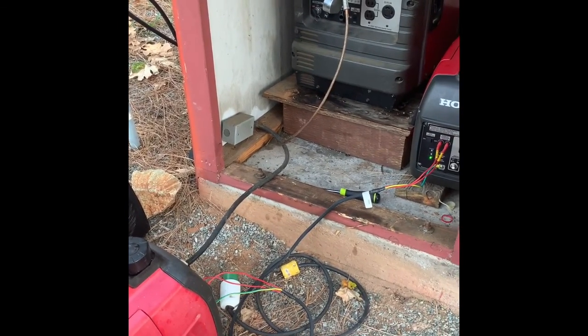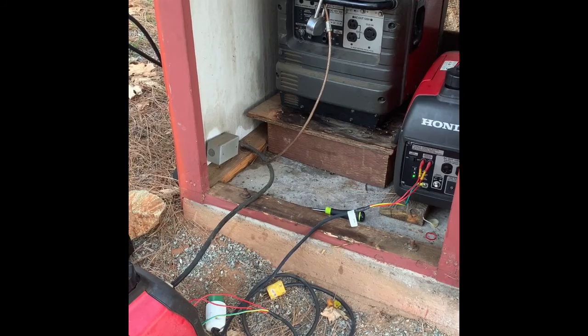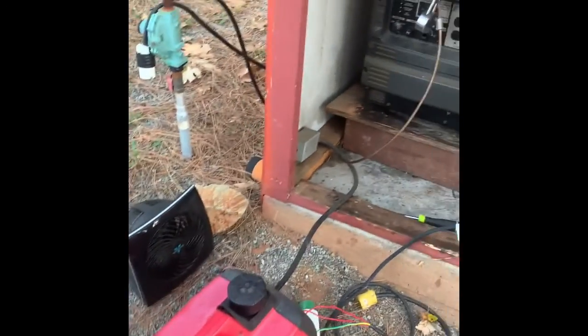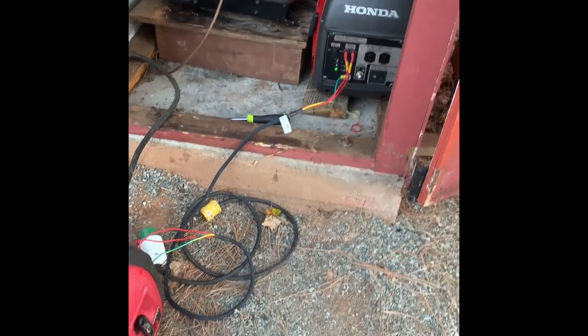Two of these together — they're rated at 2,000 watts peak, 1,600 or 1,800 watts RMS, I think 1,600. So technically they are 3,200 watts RMS in this configuration here. Working just fine.